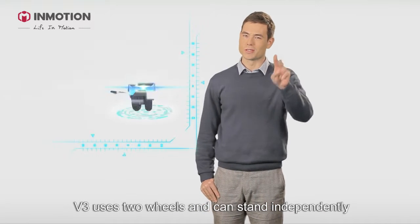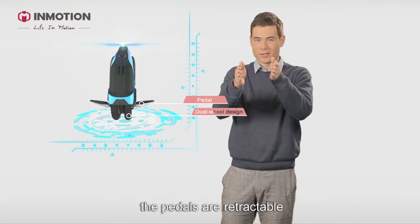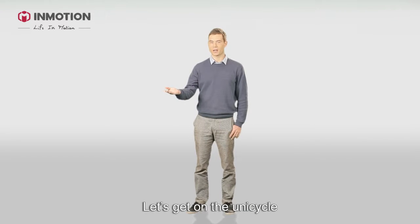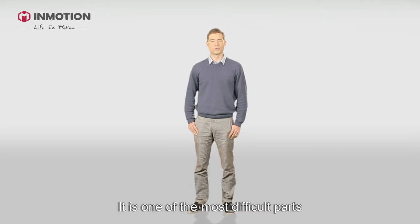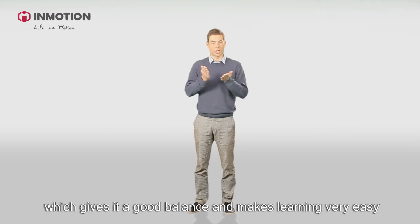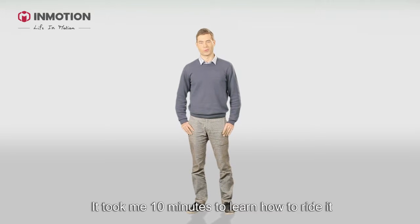V3 uses two wheels and can stand independently. The pedals are retractable. Getting on the unicycle is one of the most difficult parts. Fortunately, V3 has two wheels which gives it good balance and makes learning very easy. It took me just 10 minutes to learn how to ride it.